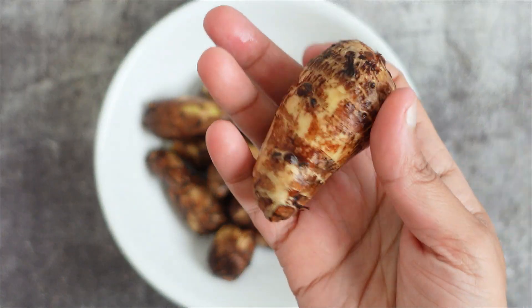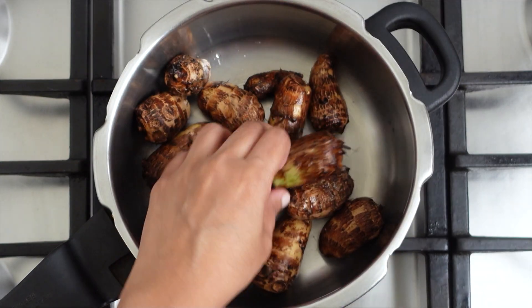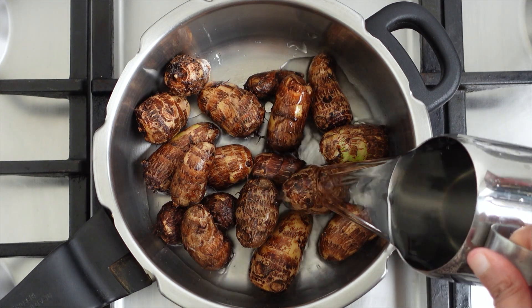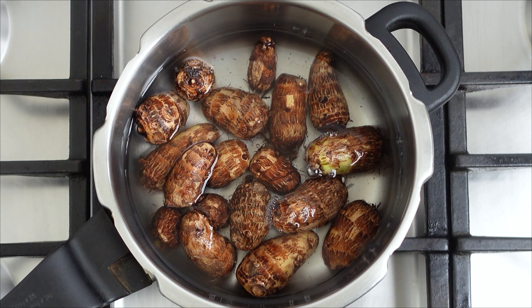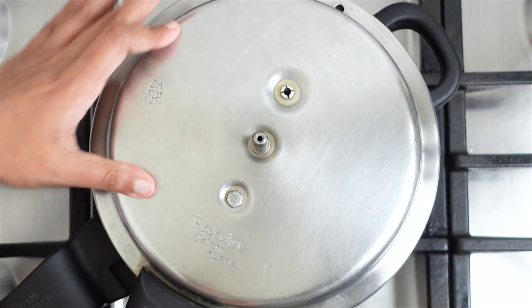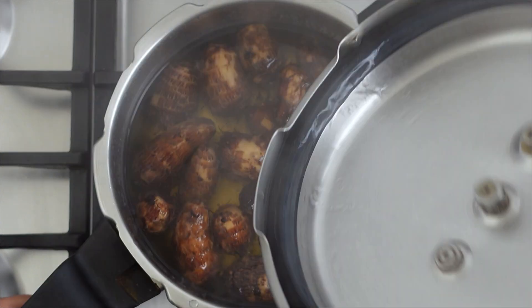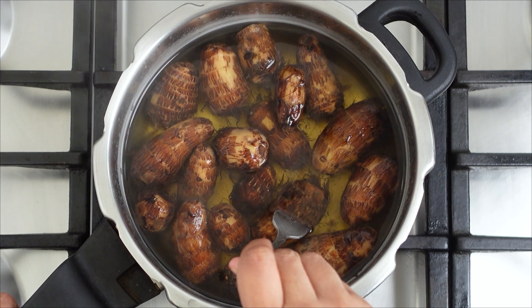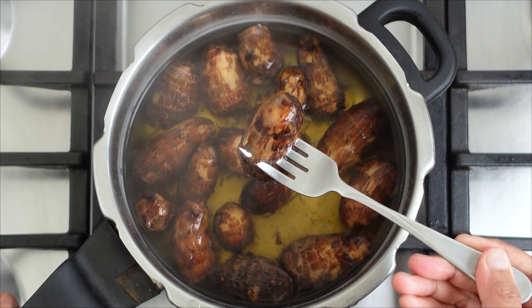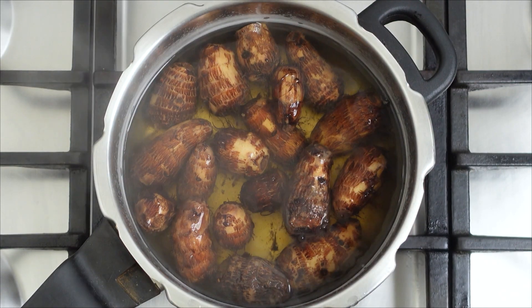Our chapan kalanga is now ready to cook. Add the chapan kalanga to a cooker and add some water, making sure the kalanga is completely immersed. Cook it in a pressure cooker for about three whistles, then remove from heat and wait for the pressure to release naturally. If the chapan kalanga is not fully cooked, it can cause intense discomfort in the throat, so make sure it's cooked to a soft texture.